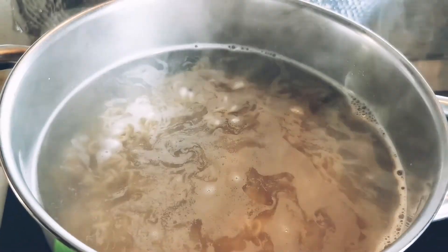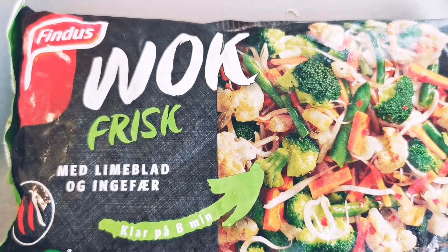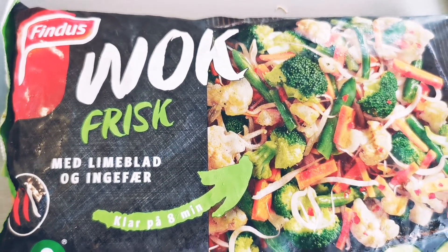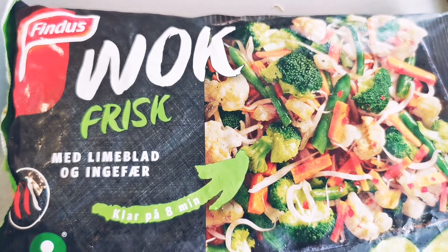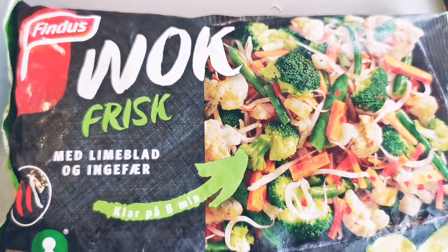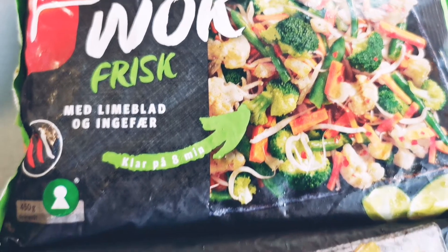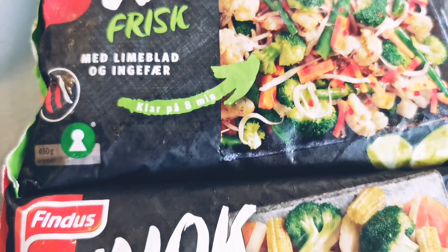I am going to add a lot of frozen vegetables. I am also going to add fresh vegetables along with the frozen vegetables.